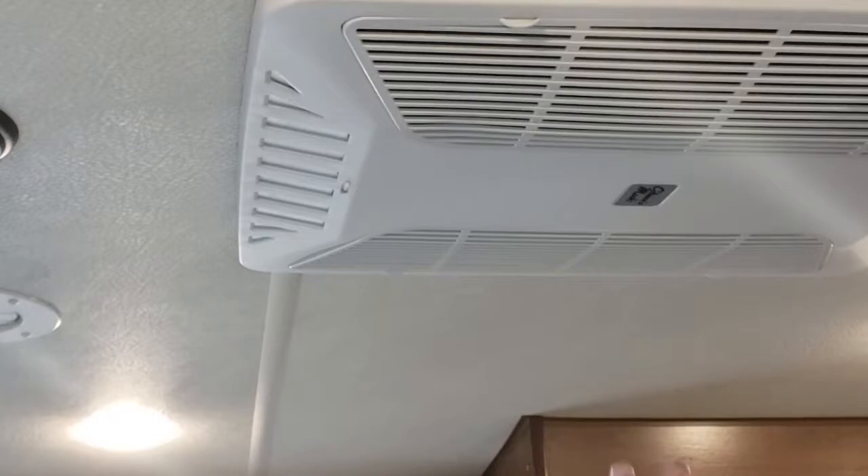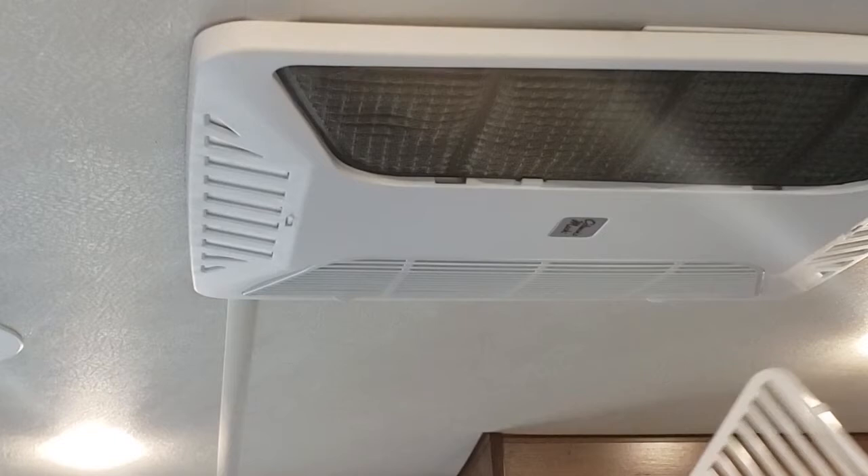These are your two filters up here — they last forever. Vacuum them out or take them out, clean them, and pop them back up. These are the only filters in the whole trailer, here and here.